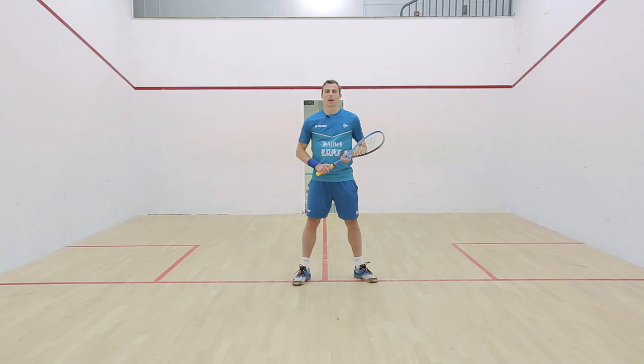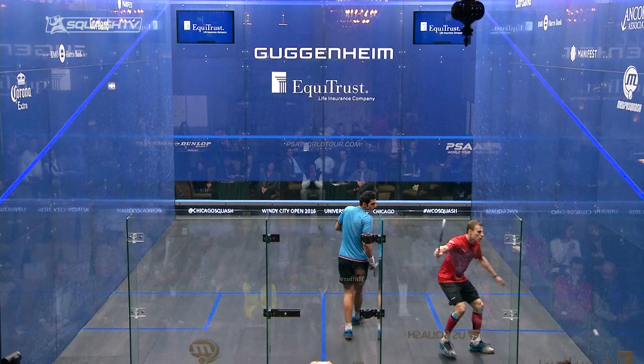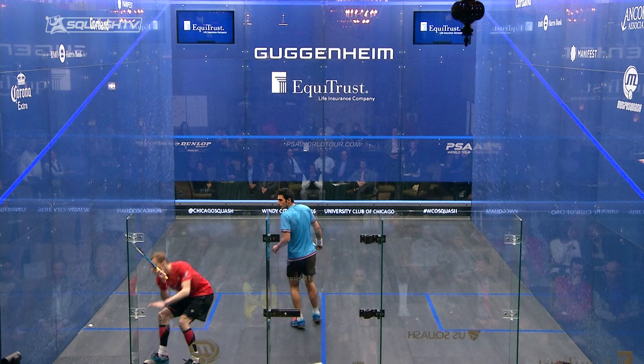In this series of videos we're going to look at how to develop your rhythm of movement on the court — that rhythm that's so important — and more specifically through power points on the court.